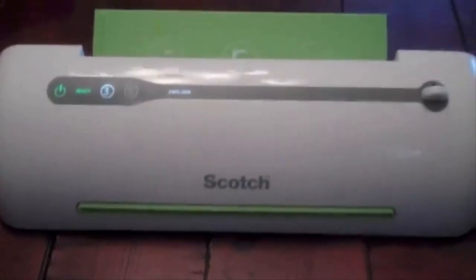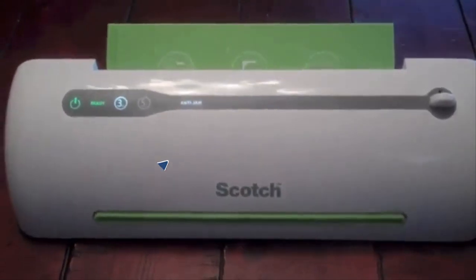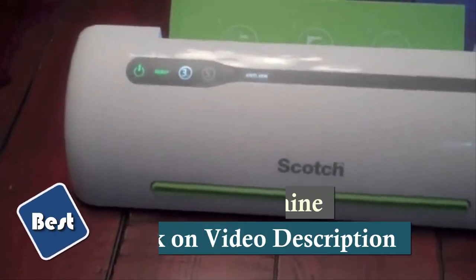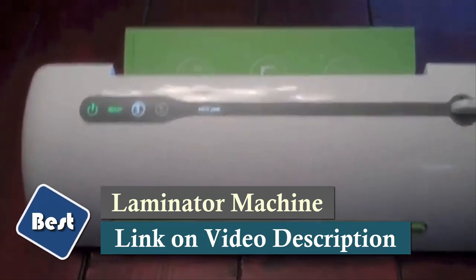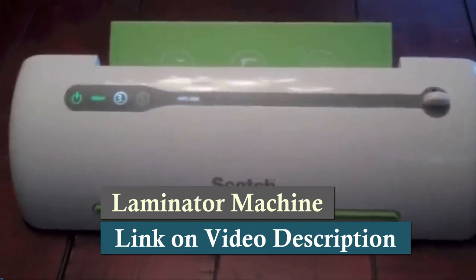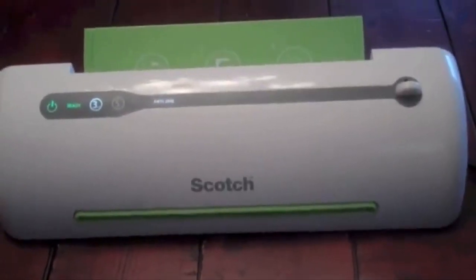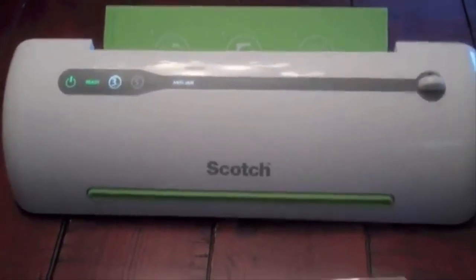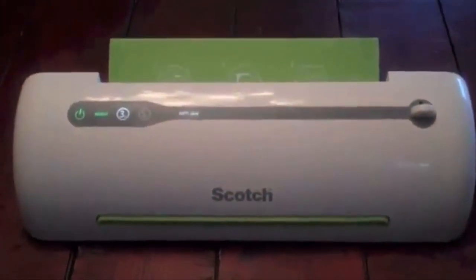In a nutshell, the Scotch Pro Laminator is very easy to use. The thermal laminating pouches are relatively inexpensive — I use the Scotch-branded ones. You can get them in various sizes, up to nine inches wide, and you can laminate anything from business cards to full-size pieces of paper. Hope this review helps — if you have any questions, just ask in the comments area.